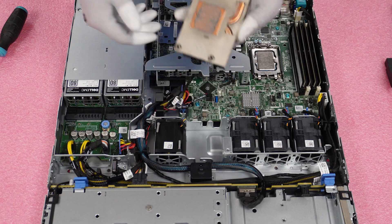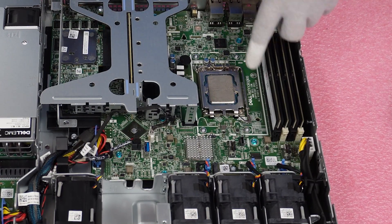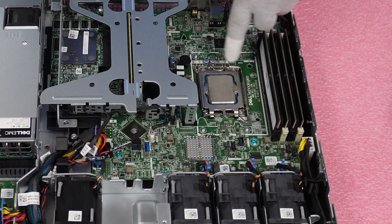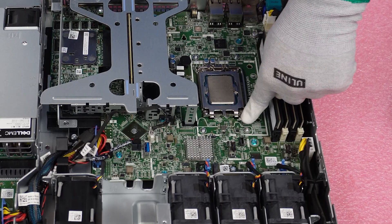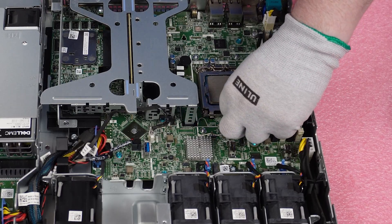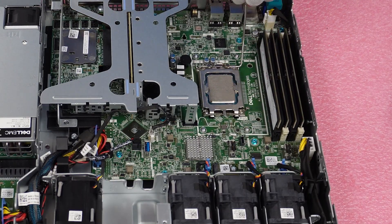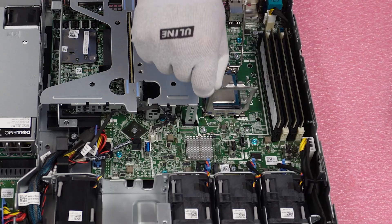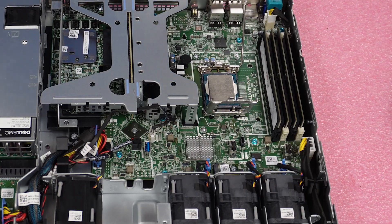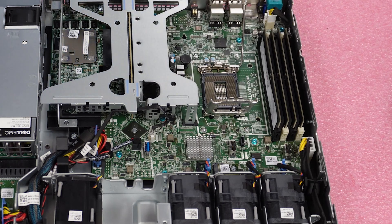Lift straight up and you've removed the heat sink. Looking inside, you'll see old thermal paste on the heat sink. Over here is the CPU, and this is the lever that will release the CPU from the socket. Press down and push it to the side — that releases the latch holding the outer bracket around the CPU. Lift over the other lever and it should easily come off the processor. Lift straight up, and there you go — you've successfully removed the old processor from your Dell PowerEdge R360.